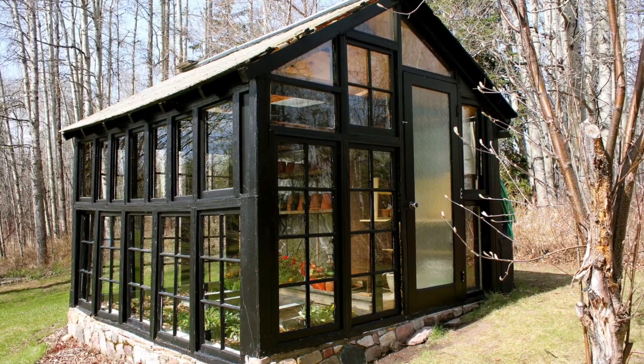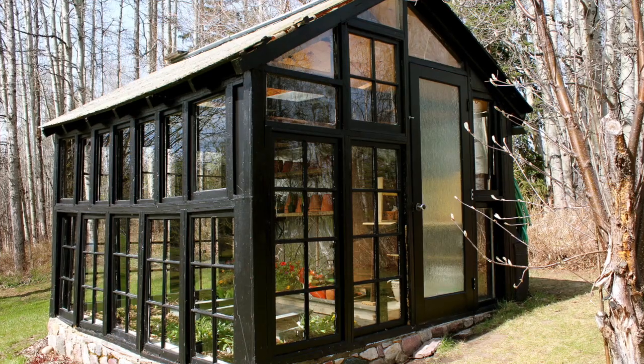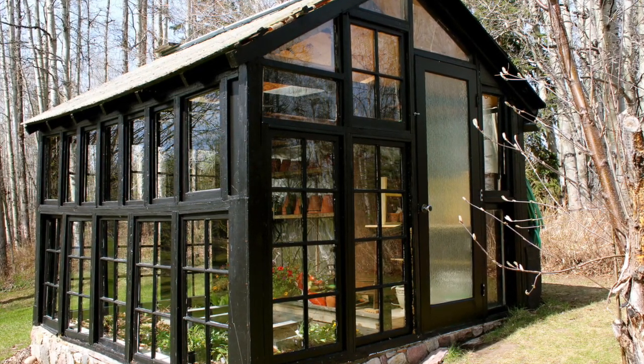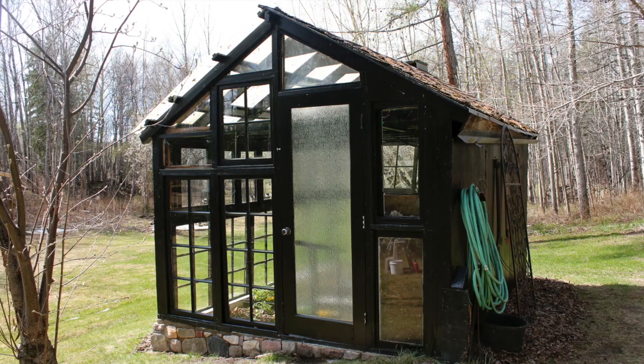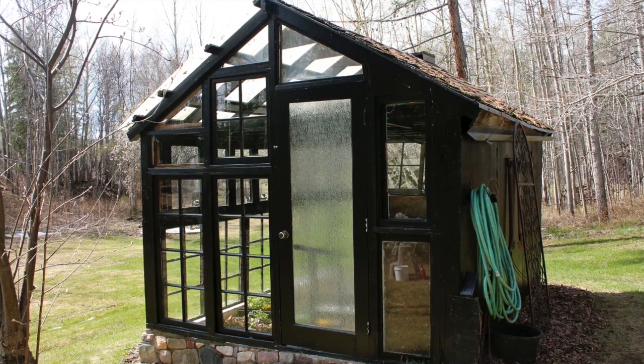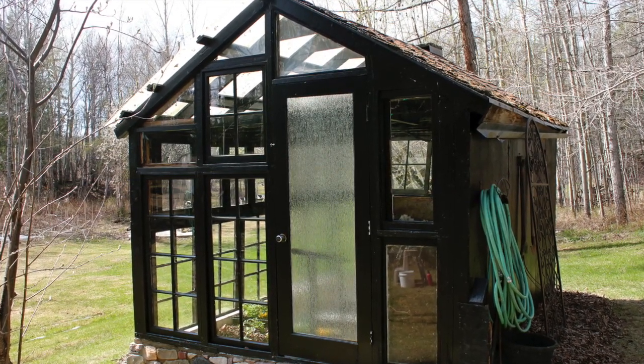And just a few more shots of the final project. We're really happy with how it turned out. This sad neglected greenhouse has now become a really pretty and fun place for us to hang out. We love coming in here and doing some potting, especially when it's raining, and I love visiting it every day to check on the plants inside.